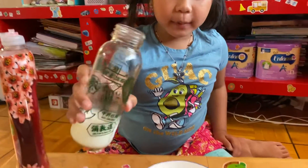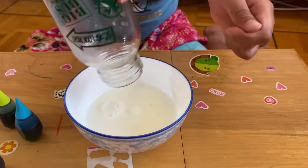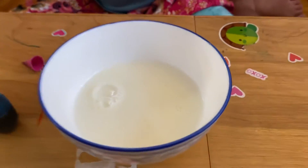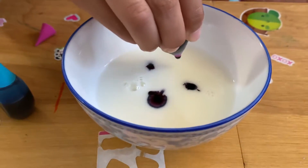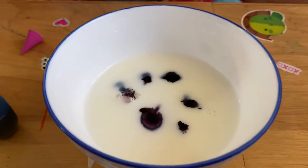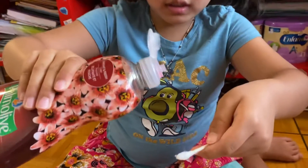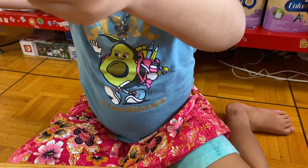First you pour in the milk. Then you add a few drops of food coloring. That's enough. Then you take the cotton swab and add just one drop — one drop of food coloring.